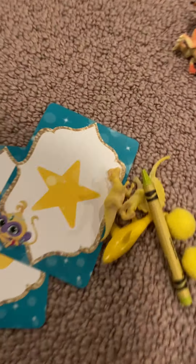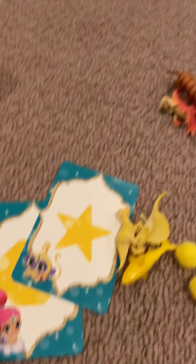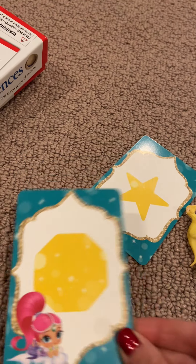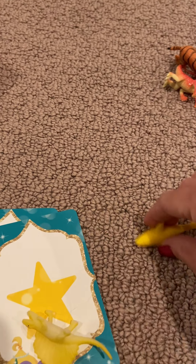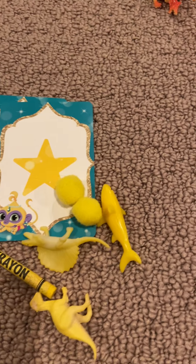Let's look at all my yellow things. We have a yellow crayon, a yellow octagon, a yellow star, yellow dinosaurs, a yellow shark, and two yellow pom-poms. That's my yellow pile.